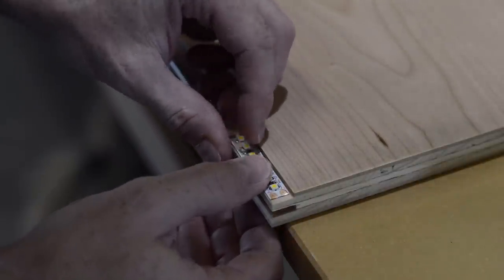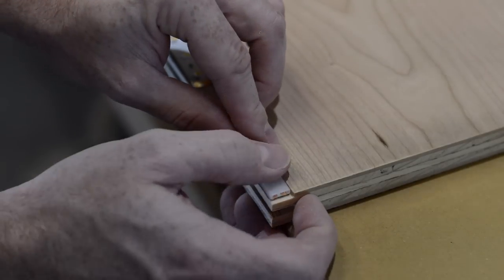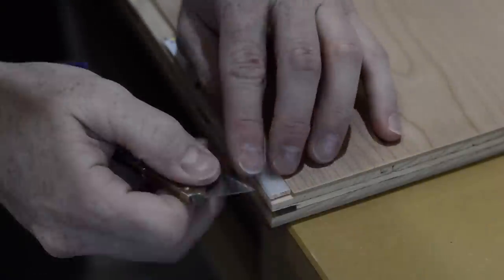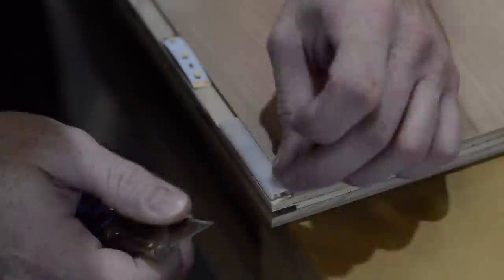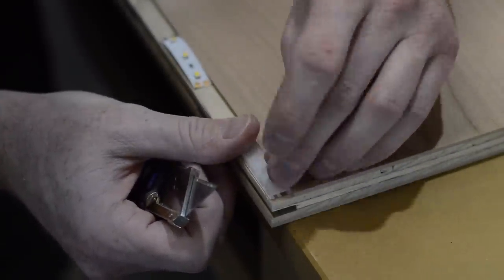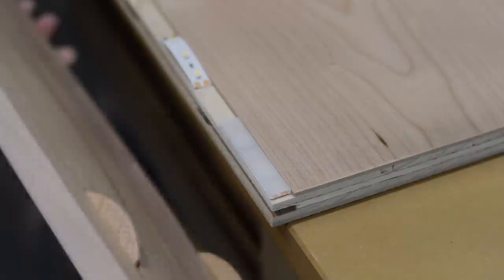This stuff is pretty cool — you can cut it at either one-inch or inch-and-a-half increments, and it's all 12-volt. It just plugs into a regular outlet and is stepped down to 12 volts from there, so it's real safe and easy to work with. I'm showing the cover here, but I didn't actually install it on the finished product because it reduces the amount of light output by a fair amount.